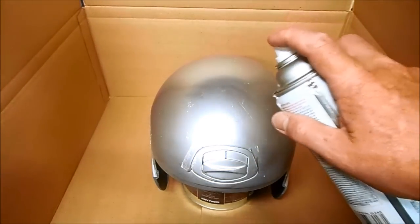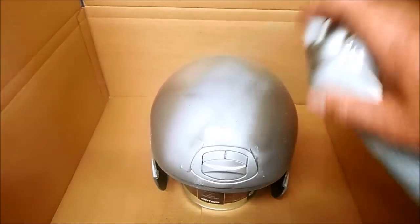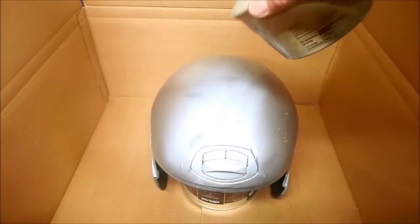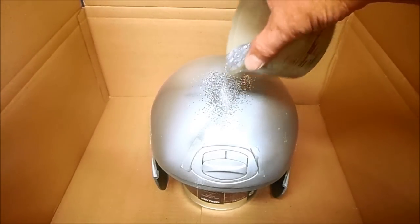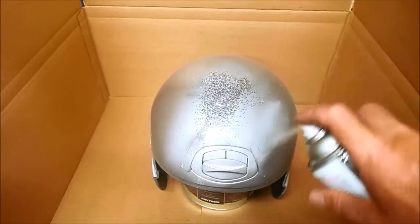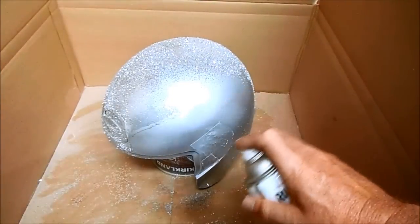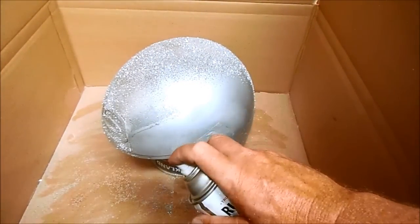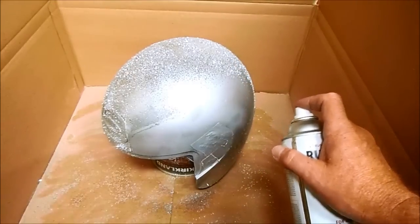Because I don't want to get this metal flake everywhere, I'm going to do everything in a box. I'm going to use a little hairspray as glue, and then do a couple of small areas at a time — spray the hairspray on and then sprinkle on a little metal flake. Just keep going, reapplying the glue and more and more metal flake until you have a good even coating.